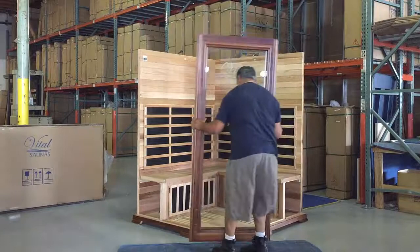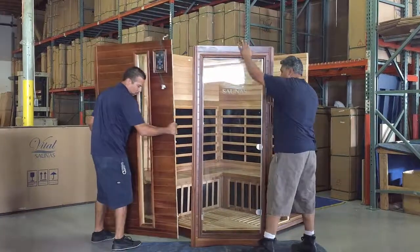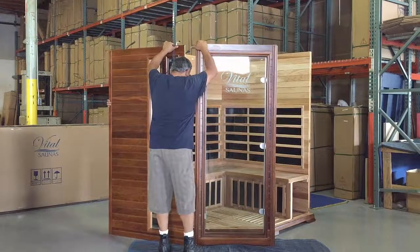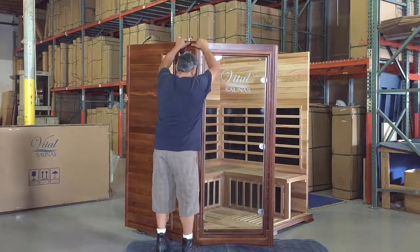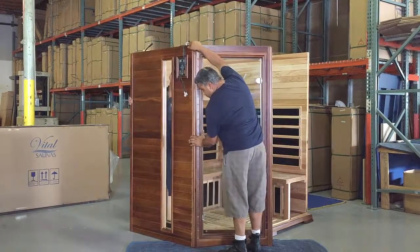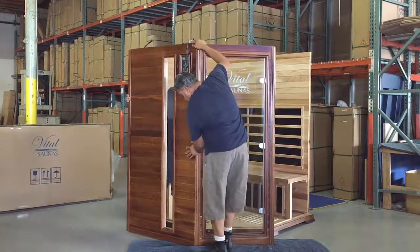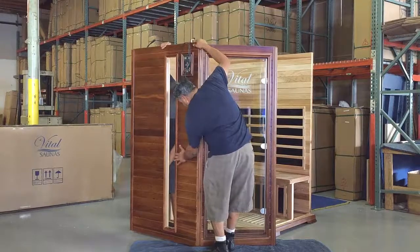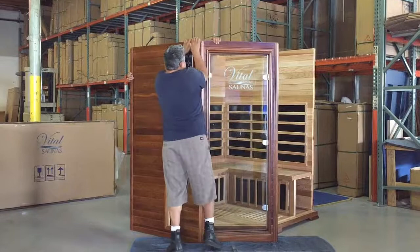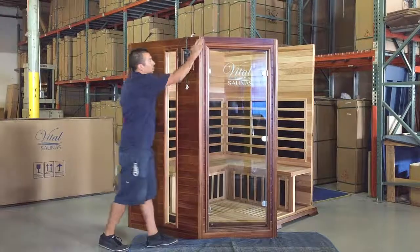Here's the front tempered glass door — it's very heavy, very nicely done. They're bringing the control front panel. It doesn't matter which one you do first, whether it's the left or the right side panel. They're both the same. As you can see, they're dropping that down onto the front tempered glass door panel. That's important to note — you don't put the side panels on first and then drop the glass. You have to drop the side panels onto the tempered glass.